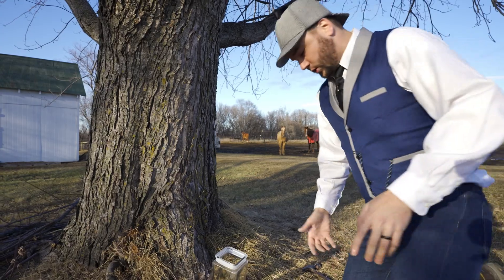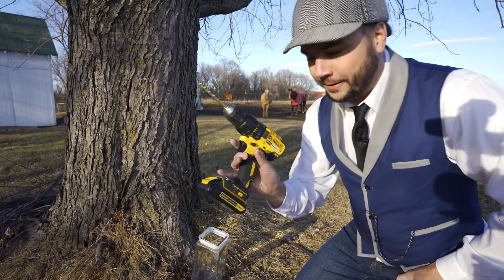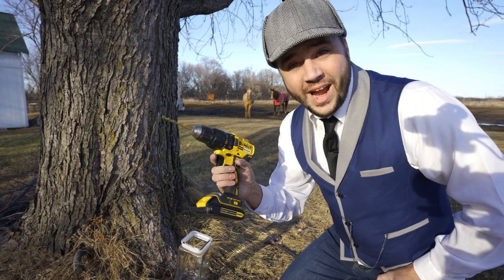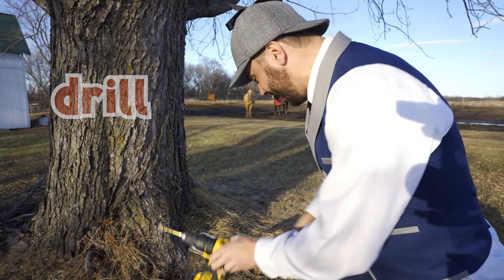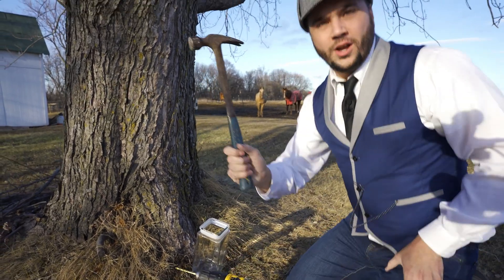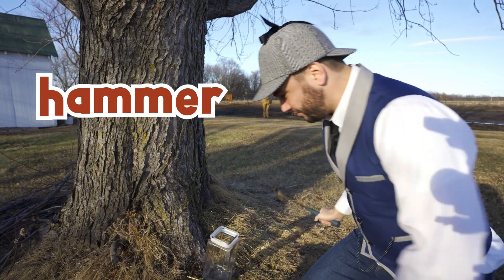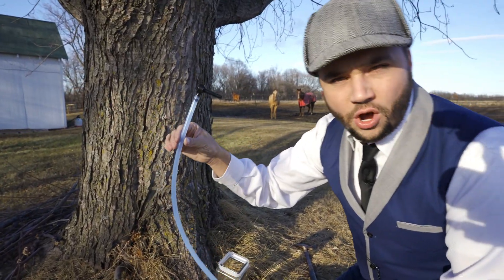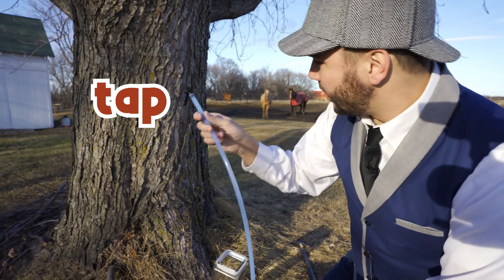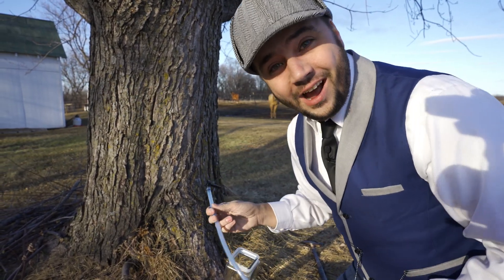We need a couple of tools. Oh, do you know what this is called? That's right, it's a drill. So much fun! We also have — what's this? That's right, it's a hammer. All right, last one, and this one's going to be new for you. This is called a tap. We're going to use it to tap the tree to get the sap out. How awesome is that?